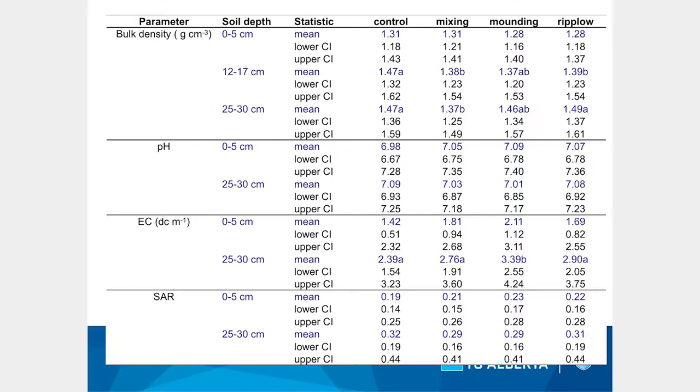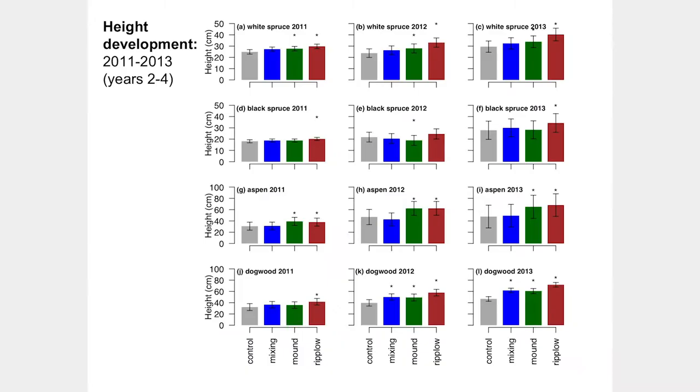In terms of results, we measured bulk density at the end of the trial and don't see astounding differences, but there are subtle trends that are probably important because we do see differences in vegetation responses. At the lower layers around 12 to 17 cm depth where plants are rooting, there's a slight trend of reduced bulk density. Interestingly, electrical conductivity was elevated with mounding because turning over so much soil brought more saline lower layers to the surface.